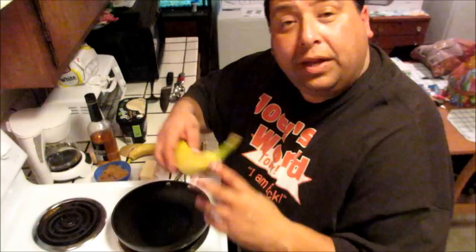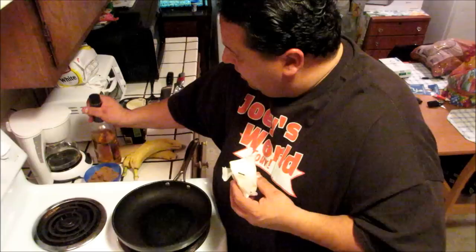So what you're gonna need is a banana. You're gonna need some butter, you're gonna need brown sugar, rum, and you're gonna need French vanilla.